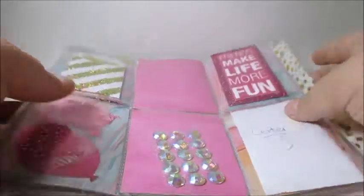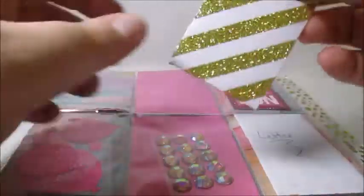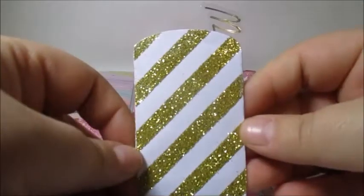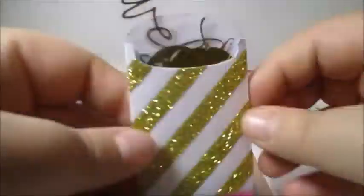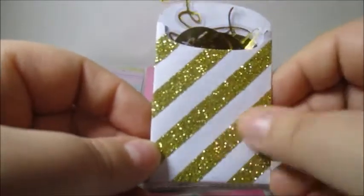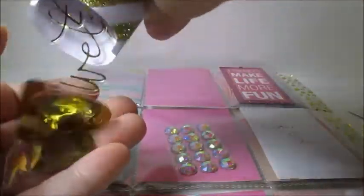And I will definitely be using those. Then in this pocket we have a little sleeve, and I love it — it's gold glitter stripes, which is really cute. I'm going to save this and reuse it.